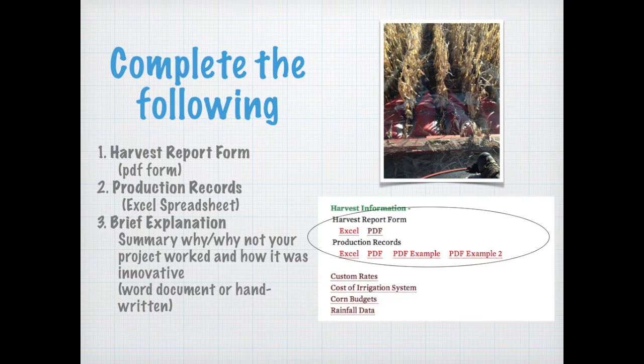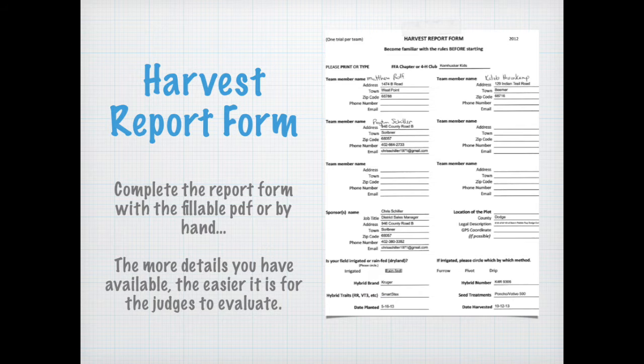This information is found at the bottom of the CropWatch youth webpage. The harvest report form is available to complete as a fillable PDF, or you can print it off and complete it by hand. Remember that the more details you have available, the easier it is to paint a picture of what exactly happened and the easier it is for the judges to evaluate. The form includes a reminder of the hybrid that was planted, your planting population, whether you are irrigated or dryland, and other pertinent information that judges consider when evaluating your project.